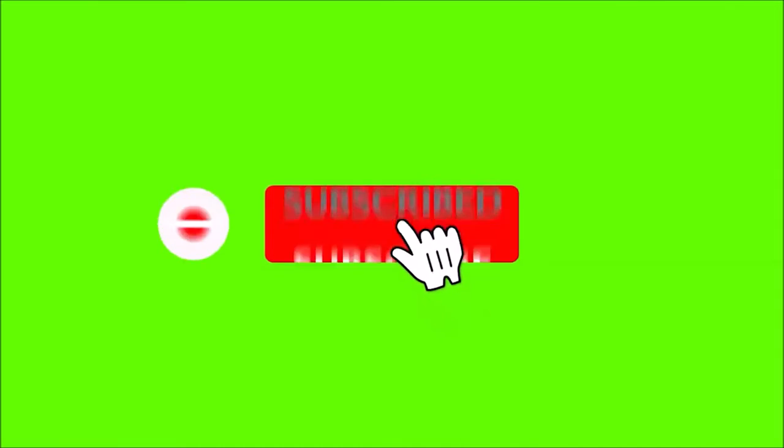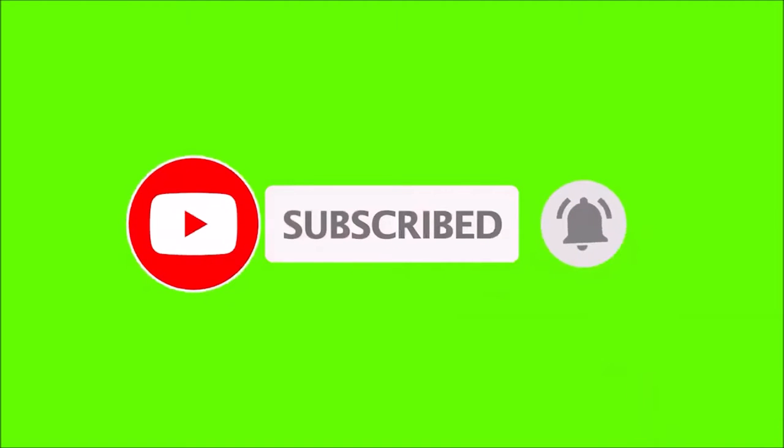If you're new here, please make sure to click or tap that subscribe button, and ring the bell so you'll know whenever I post a new video. Now let the test commence!